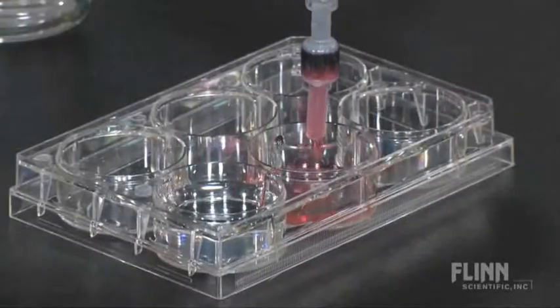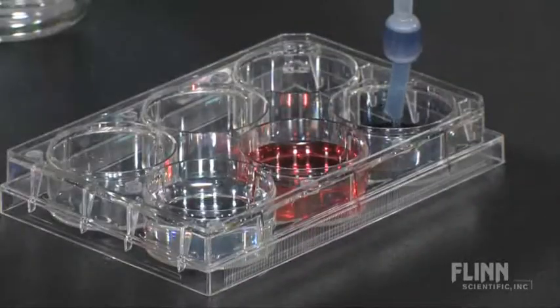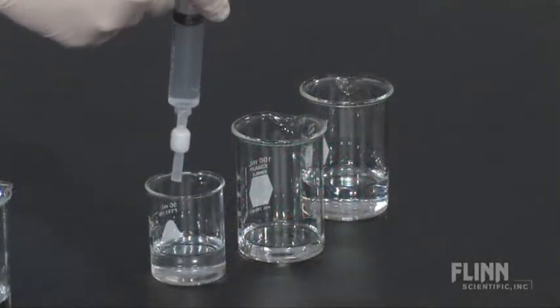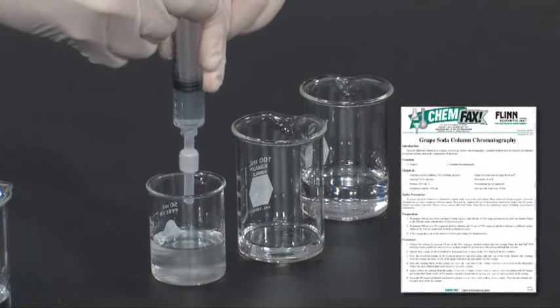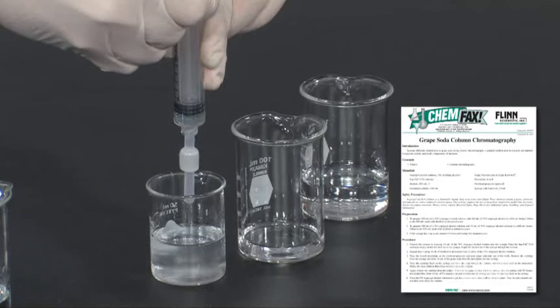The red dye comes off first, followed by the blue dye. The demonstration can be repeated many times — just rinse the cartridge with rubbing alcohol and water following the instructions provided, and store the product for next time.